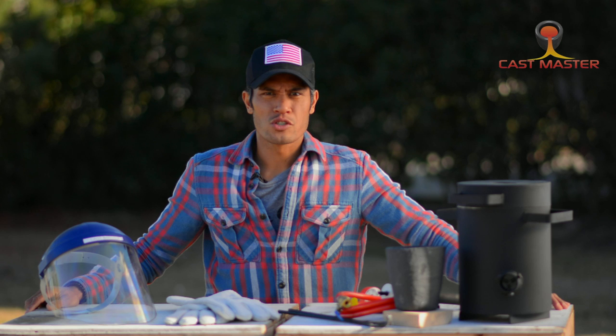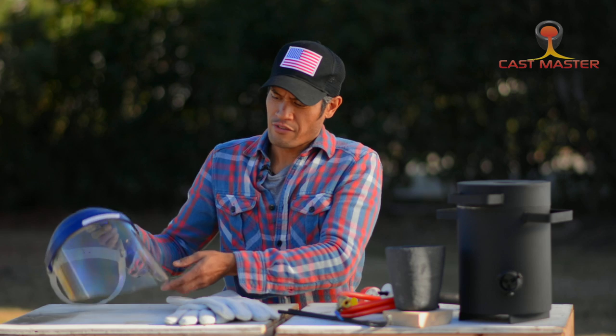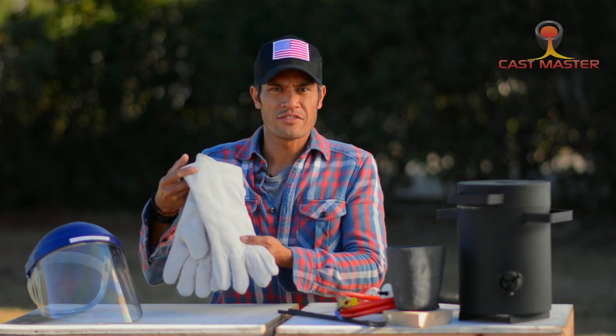Before you start using your Castmasters propane furnace, there are a couple safety items that you can purchase. One is the full face safety shield, and two is your high heat resistant safety glove.